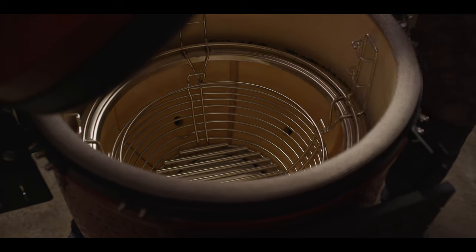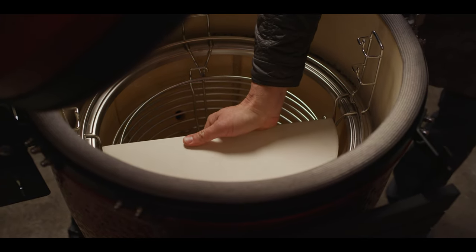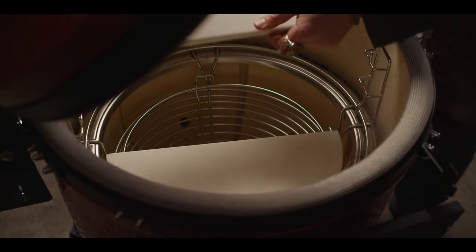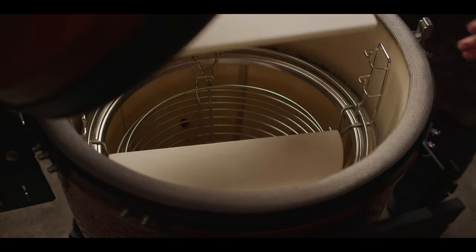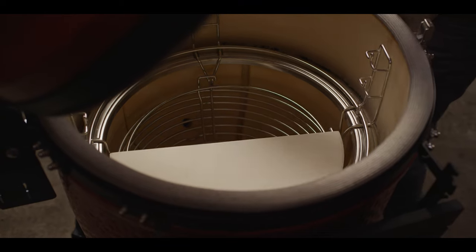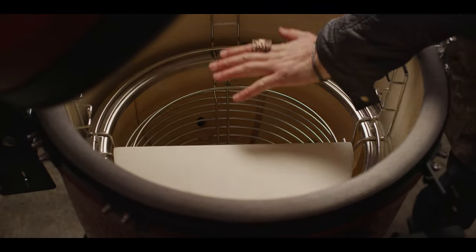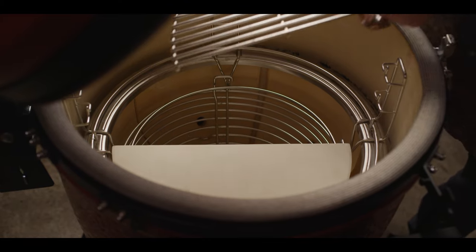Each Kamado Joe comes with two half-moon deflector shields. Essentially, you use these to turn this grill into an oven or an indirect cooking machine. However, you can leave half in and half out, giving you the accessibility to have two different heat signatures on the same grill surface.